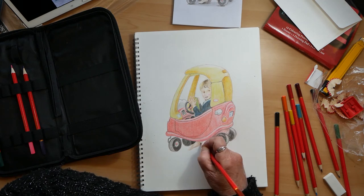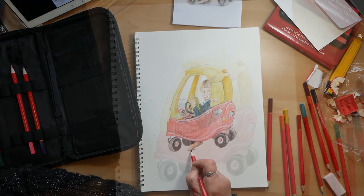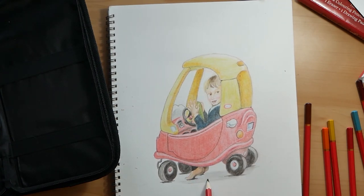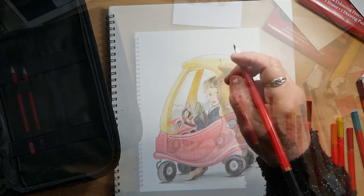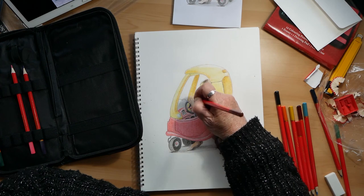So all in all, would I recommend this set? Sadly, no. The paper is poor quality, the pencils are poor quality. The eraser is fine, the pencil sharpener is fine, the case is fine, but I'm glad I only spent £5 on it and I wouldn't buy it again and I wouldn't actually recommend it — which is sad, but it's going to be a nice present for my grandkids.